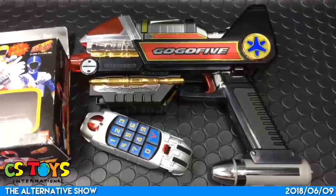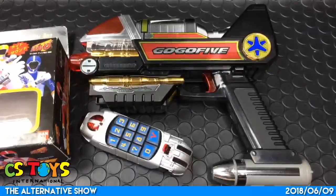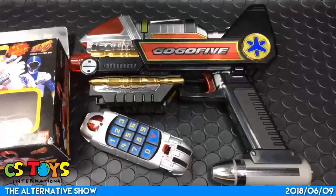Thank you very much. This has been a live recording from CS Toys International. We will continue our pre-owned toys week and demonstration is coming after this, so don't go away - I'll be back. Thank you, see you!